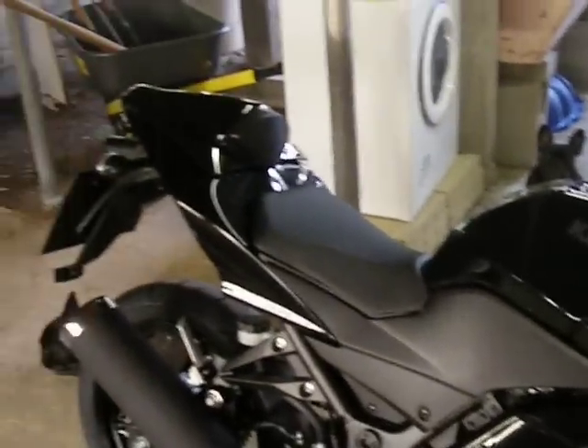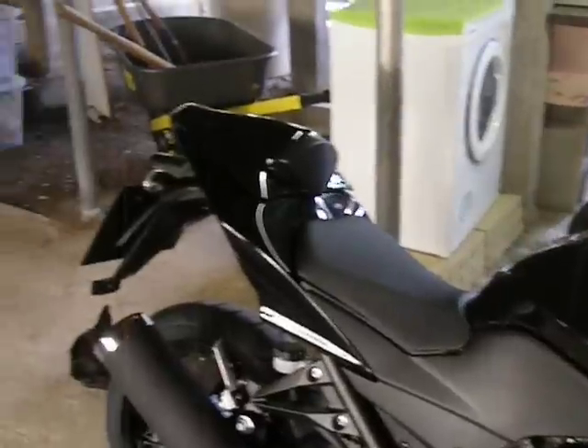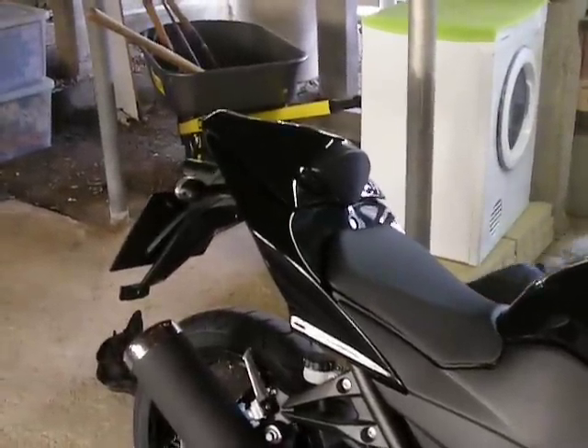A standard Kawasaki part for this. You can get them cheap from Hong Kong or China or whatever if you like. Mine cost me about $150 from the dealer. I know you can get them for half that.